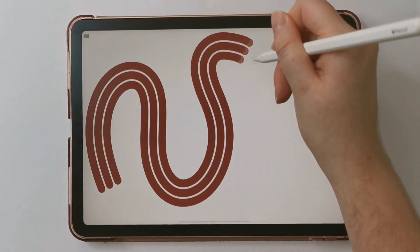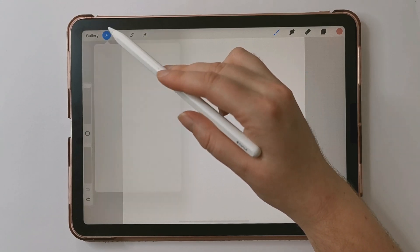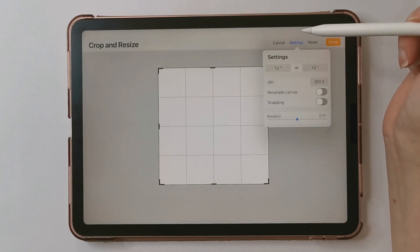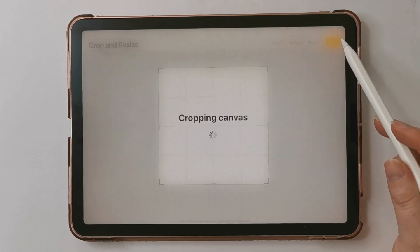Hi, it's Jess from Jesselyn Art, and today I'm going to show you how to make this multi-line brush. I'm starting with a blank square canvas — the size I'm using is 12 inches by 12 inches with 300 dpi. You can use any size canvas as long as it's a square. I recommend the bigger the better quality you'll have.